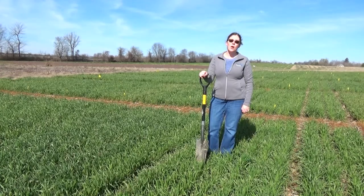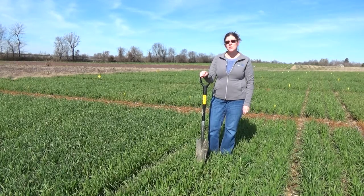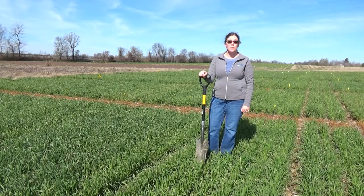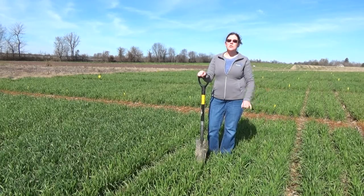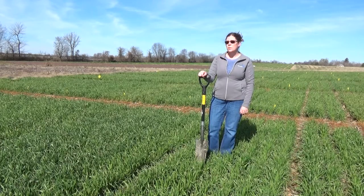In Kentucky, we don't often have freeze damage to our winter wheat crop. However, in the years that we do, such as this year, it's important to be able to assess that developing wheat head so that we can make management decisions as to whether we should keep this crop, or whether we should terminate it and put in some other grain crops so that we can be as profitable as possible.